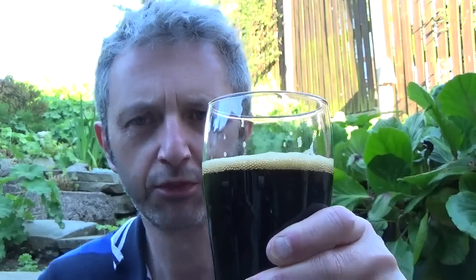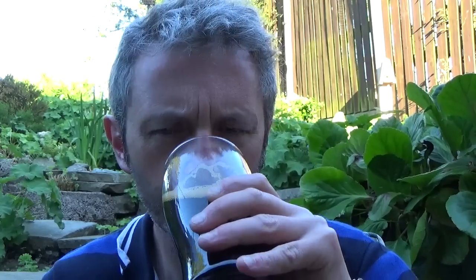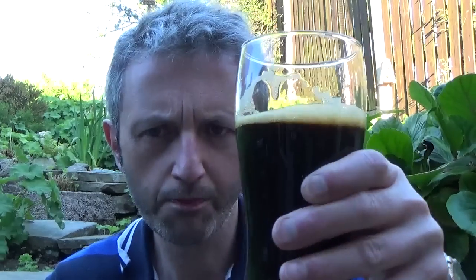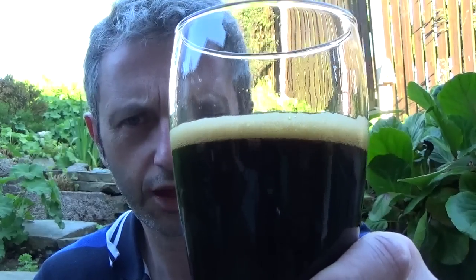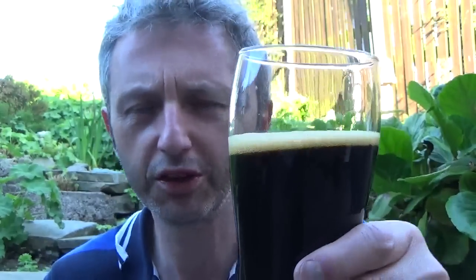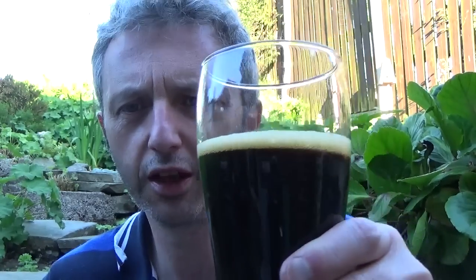Oh, that's so rich. Loads going on there — caramel and treacle in abundance. Not overly sweet, but I wouldn't say it's too dry either. Because it's a little bit sweeter, you could've got some lactose sugar in, which won't ferment but will keep the residual sweetness in there — like some milk stout, something like that.